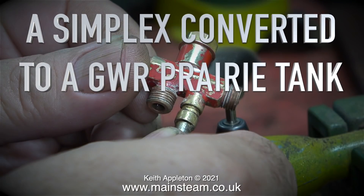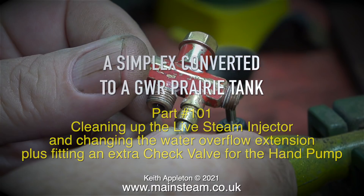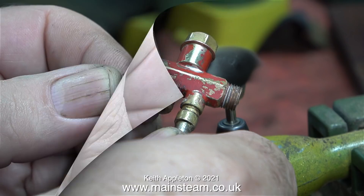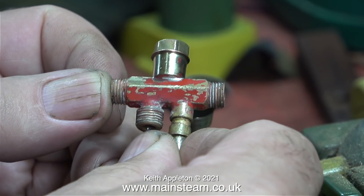A Simplex converted to a Great Western Railway prairie tank, part 101: cleaning up the live steam injector and changing the water overflow extension, plus fitting an extra check valve for the hand pump. I was going to leave this series at 100 but I needed to do one or two more things before I can do the gas fired steam test, then the coal fired steam test, and of course possibly running it at the York Model Engineers track which is near York.